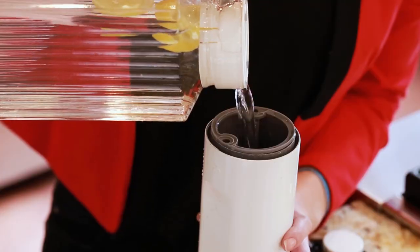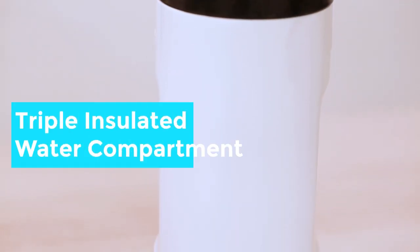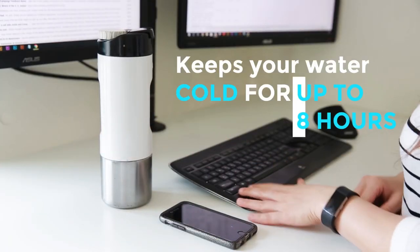Remove the lid, fill with cold water, and screw back on. The water compartment is triple insulated to keep your cold water cold for up to 8 hours.